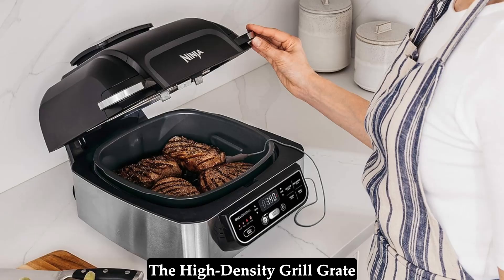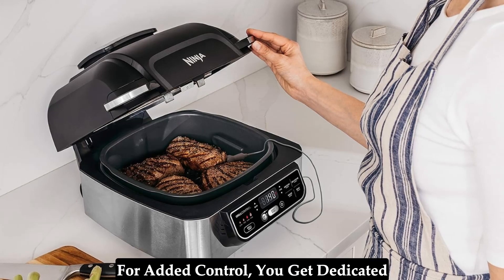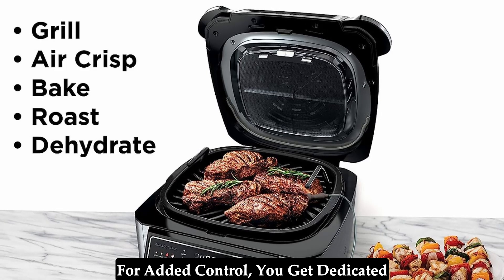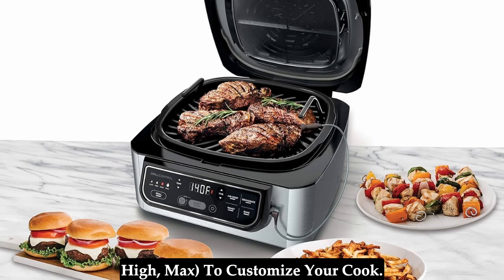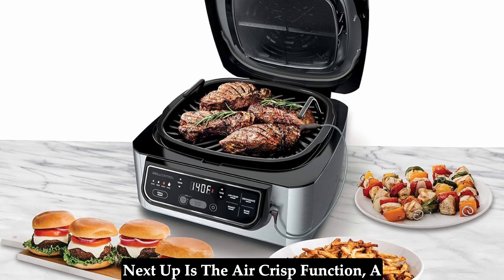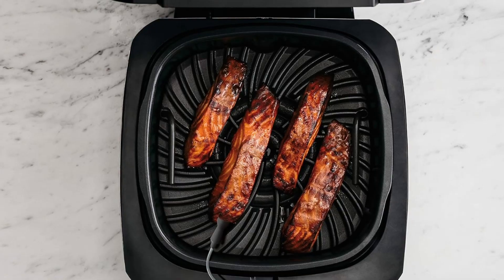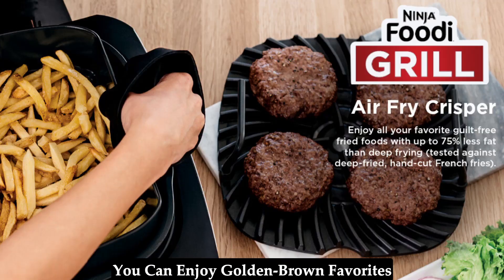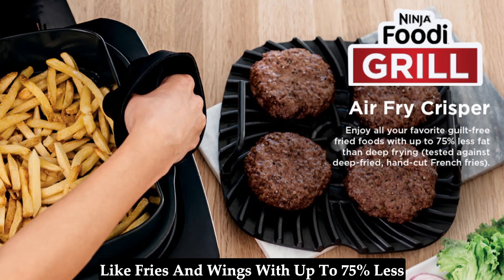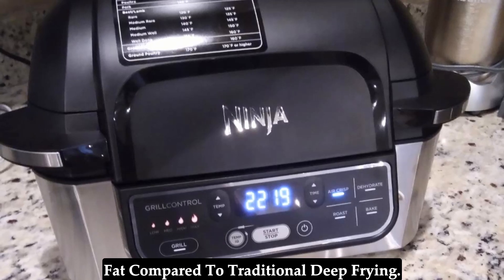The high-density grill grate further adds authenticity with those coveted char marks. For added control, you get dedicated grill control settings — low, medium, high, and max — to customize your cook. Next up is the air crisp function, a healthy alternative to deep frying. Using the included four-quart crisper basket, you can enjoy golden brown favorites like fries and wings with up to 75% less fat compared to traditional deep frying.